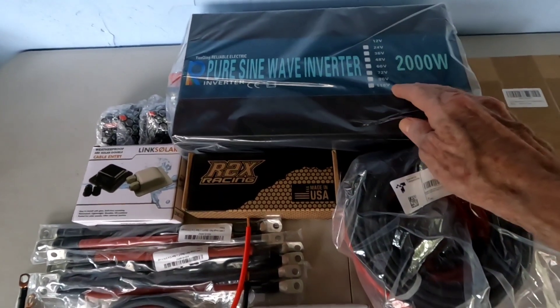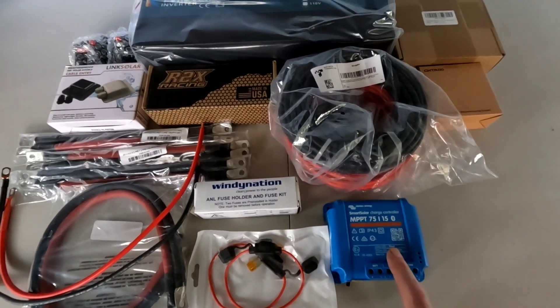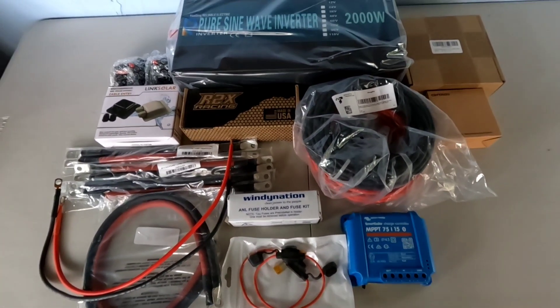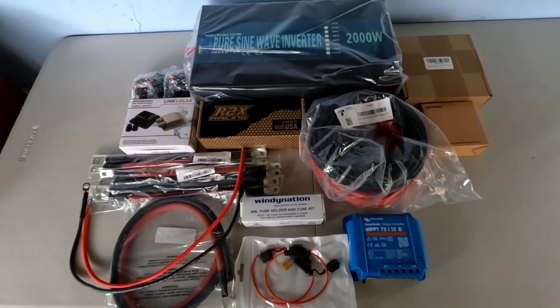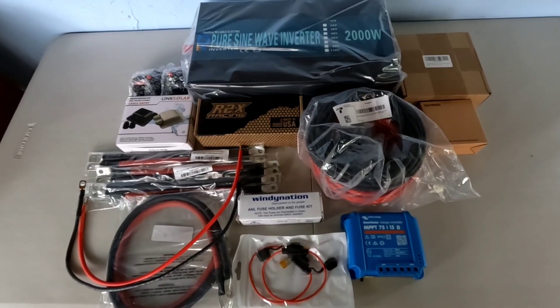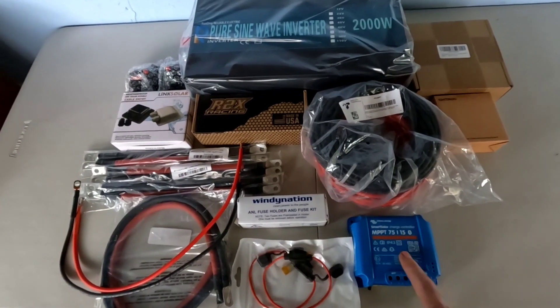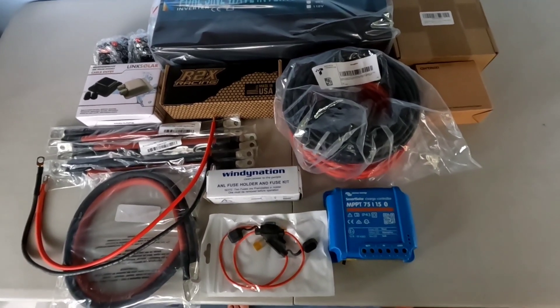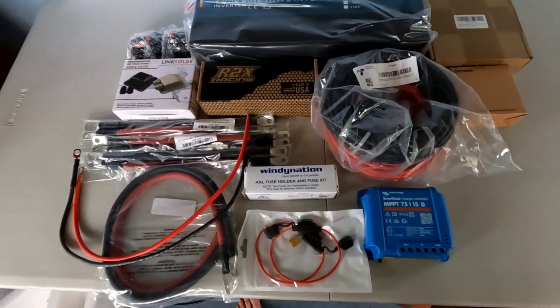Besides that, of course, you need a charge controller. That is to regulate the amount of power coming from your solar panels into your battery and maintaining it at the proper voltage, so you don't have to worry about it. This is the Victron MPPT 75/15, designed for smaller systems.